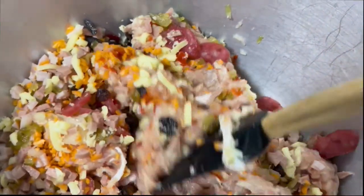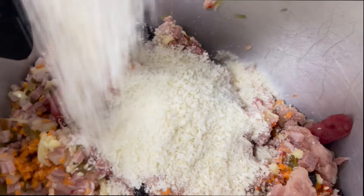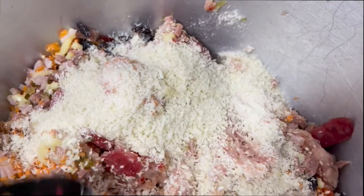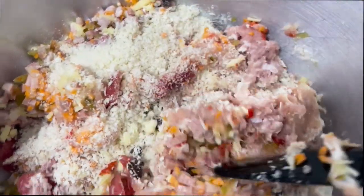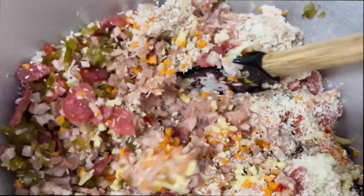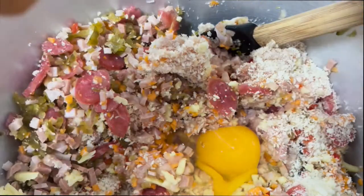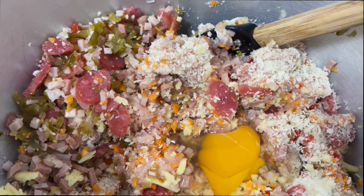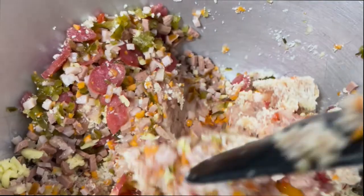Let's gently toss everything a little bit before adding the next ingredient, which is the breadcrumbs. Add 1 cup of any type of breadcrumbs — I used Japanese breadcrumbs. Mix them together, then crack 2 eggs. I'm cooking 1 kg, so I'm using 2 eggs for 1 kg.